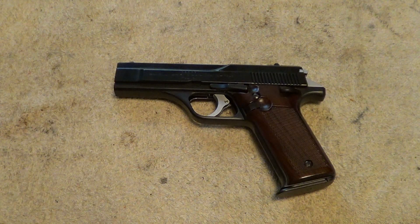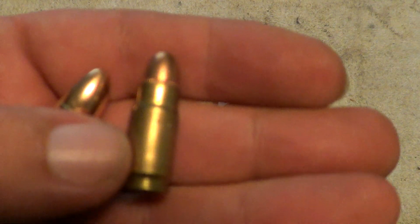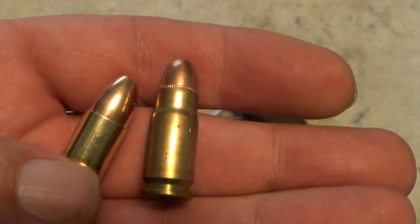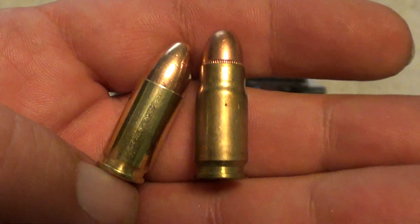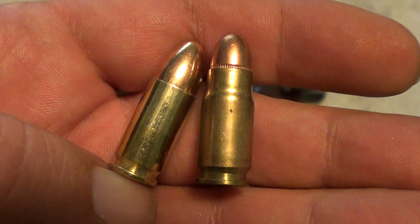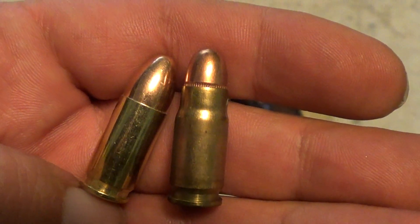Here's the cartridge that it uses: 30 Luger, or 7.65 Parabellum, along with a regular 9mm to compare it to. Essentially these are the same cartridge using the same brass — the 30 Luger is just necked down to a 30 caliber.